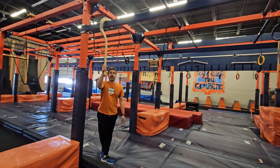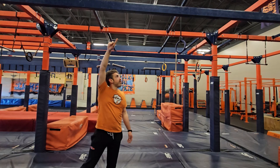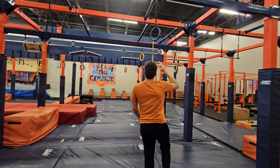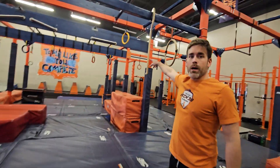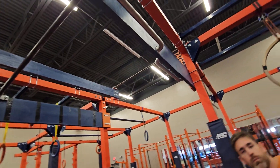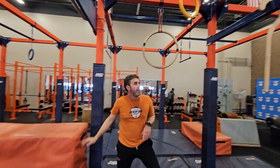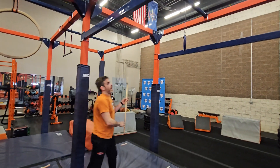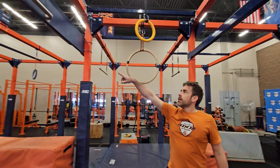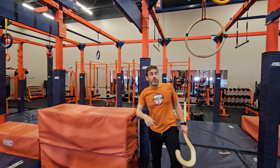Obstacle 3 — starting off, you're allowed to use this candy cane. No hands on the blue cross beam up here. So candy cane across, ring, candy cane, ring, grab bars — there's one here and one on the reverse side to get to your point B. The change for top flight is they will not have this candy cane and will instead have a chuck here and a chuck here. You're still allowed to use the grab bars to make your way over.